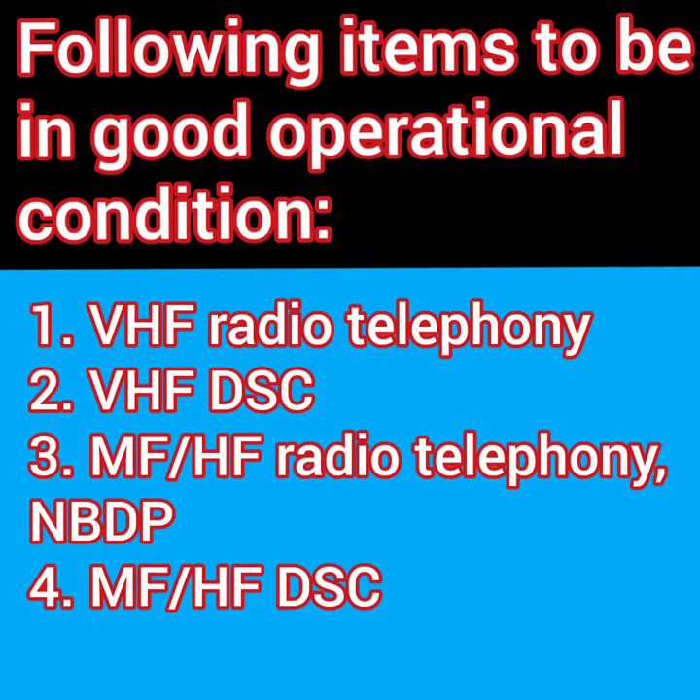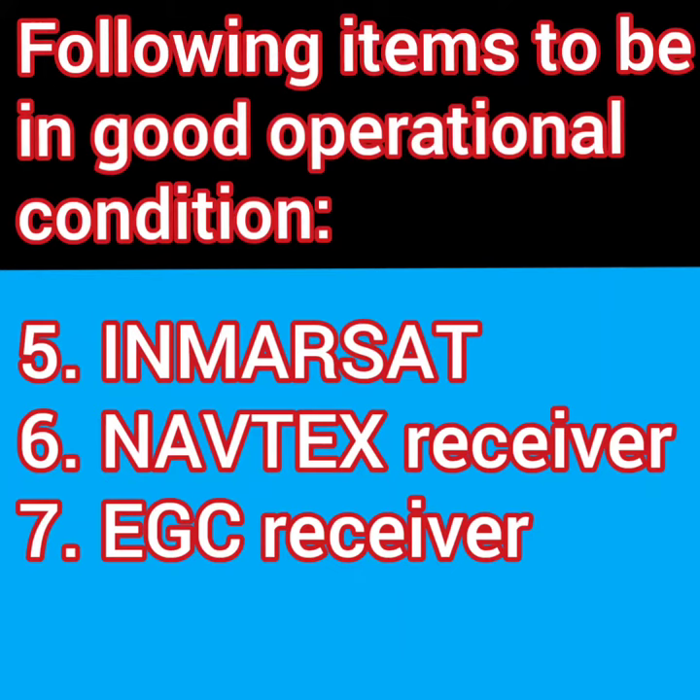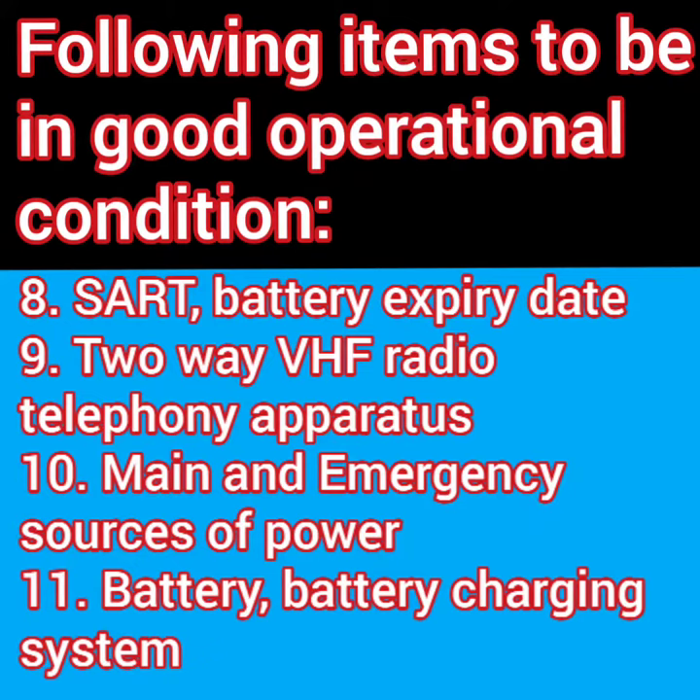Then think of the items which you check during the weekly test: Inmarsat, Navtex, EGC receivers — whether everything is coming in properly during the weekly test of GMDSS equipment. Your officer usually tests the SART and the two-way VHF radio telephony apparatus.